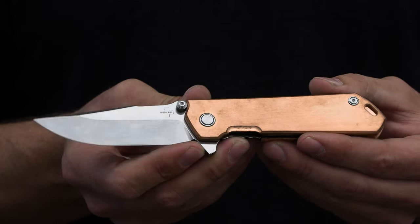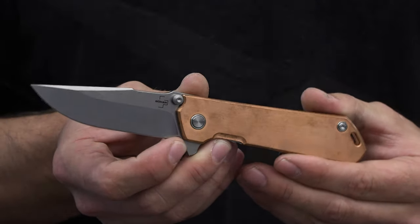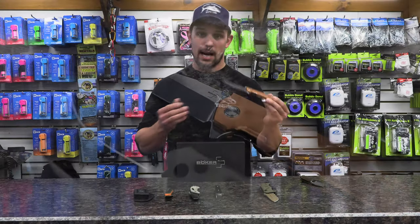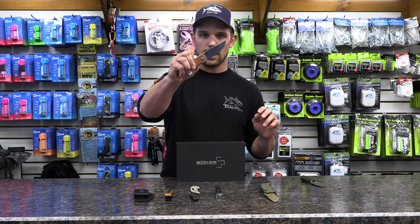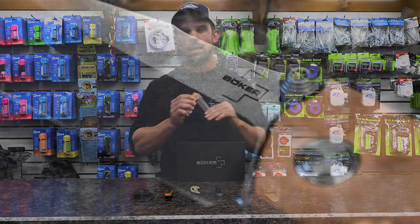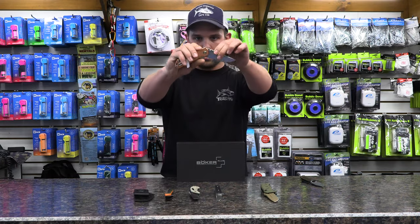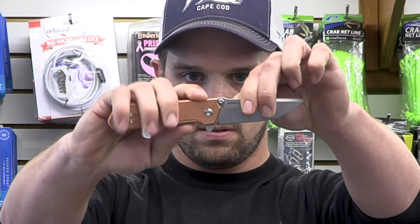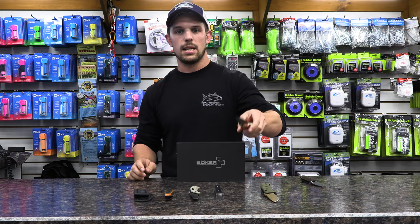The first one is the Kihon, and this is a really cool knife. It's got a copper handle which in a year or so is going to look really good from natural patina. It's a liner lock and it's assisted. The cool thing about this knife is that most folders have a stop pin, but on this one the thumb stud is the stop pin — it's what locks it open instead of a pin being back here. That's the Kihon.